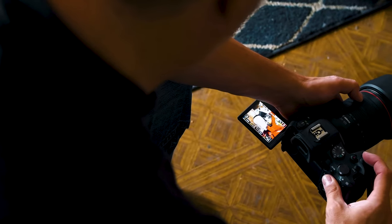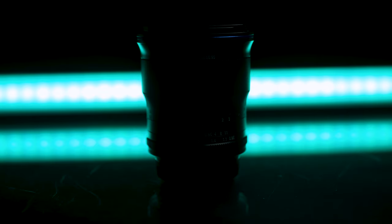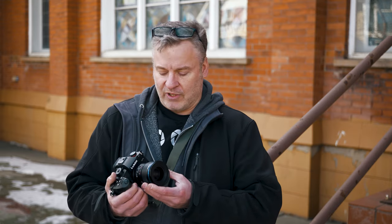Lately we've been seeing a trend for manufacturers to make smaller, lighter weight lenses — whether to reduce carry weight or for gimbal use where less weight is better. Now Laowa didn't get the memo. They make really solid, well-built lenses but they're very heavy for their size. This 25mm f/0.95 lens weighs in at 570 grams, and the first thing you notice when you pick it up is just how solid it really is.